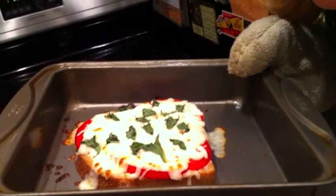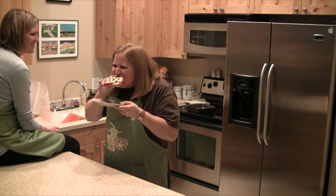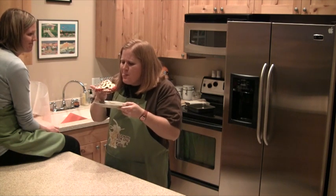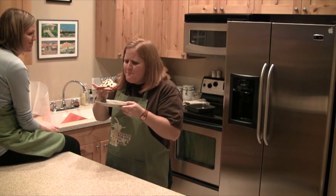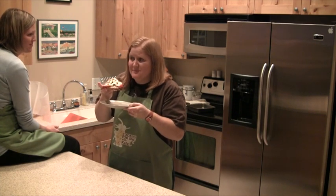Best sandwich on the planet! I'm excited to have a bite of this. Mmm, wow, it's really good. It's tasty, huh? And how simple is that? Especially for someone who doesn't love tomatoes, this is delicious.